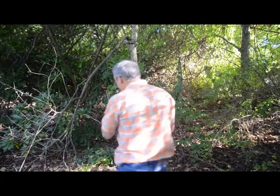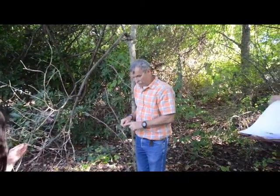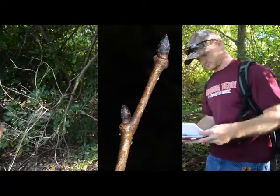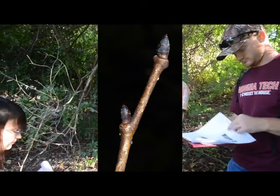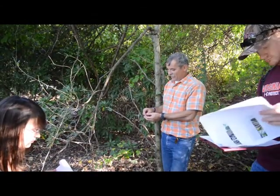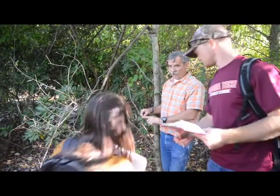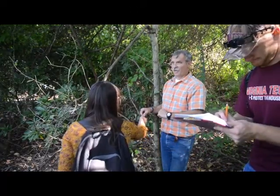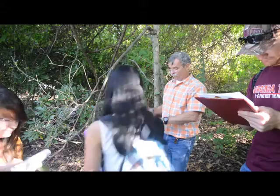Then the buds — there are only these few here. They're nearly black, as close to black as you're going to get in a bud. If you feel the twig out on the end, it also has those stiff, bristly hairs. The same bristles that are on the leaf go down on the twig.